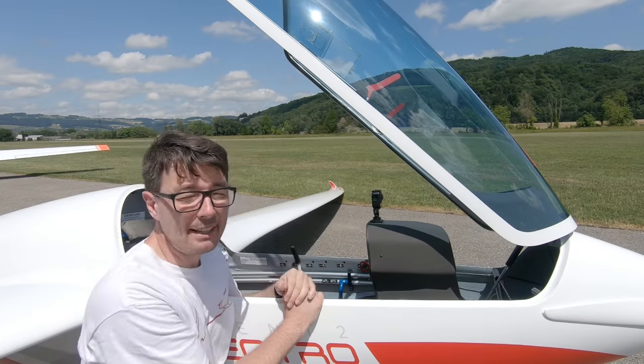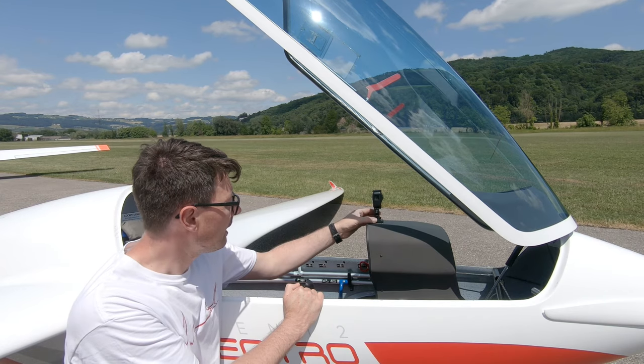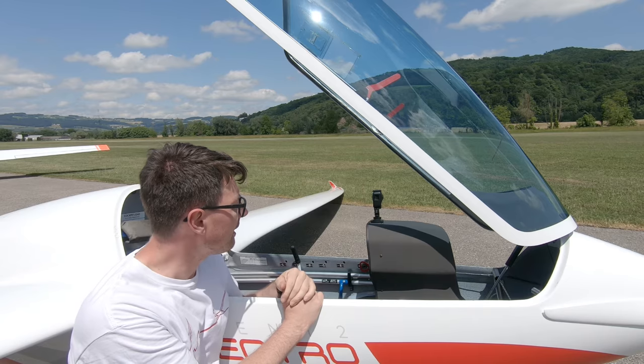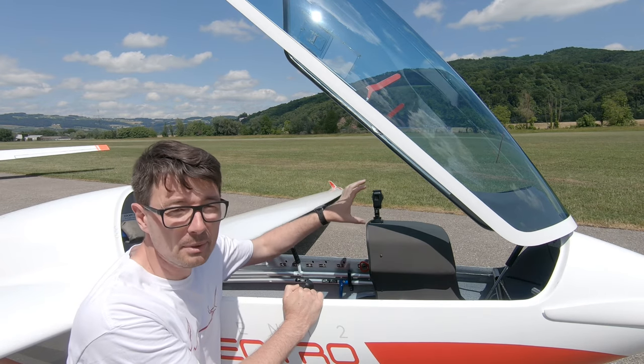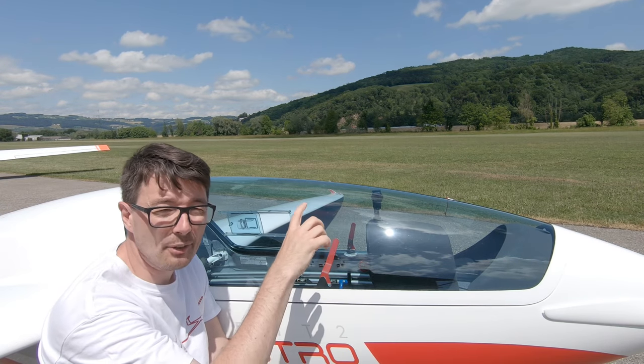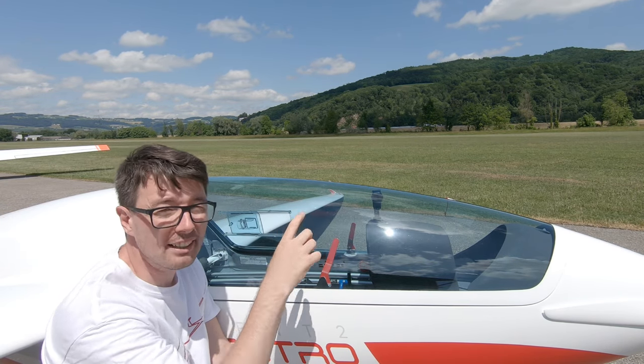I simply place the camera on top of the instrument panel and with this accessory holder it's exactly the height I have available to close the canopy properly. So it's perfect because with the canopy it's additionally fixed and it cannot move in any direction.